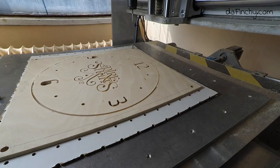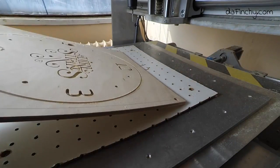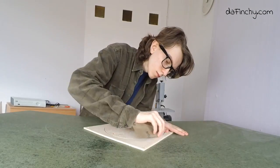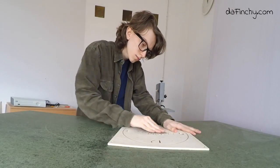The next step is to get the water. The water is hot. I'm going to put water on it.